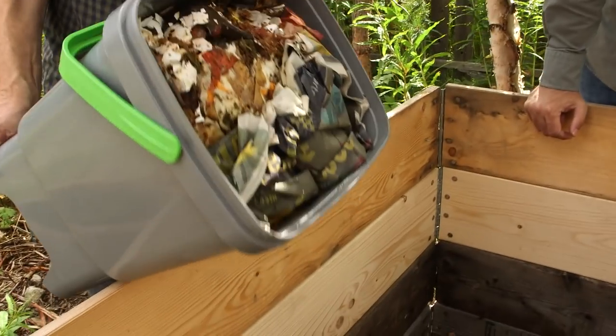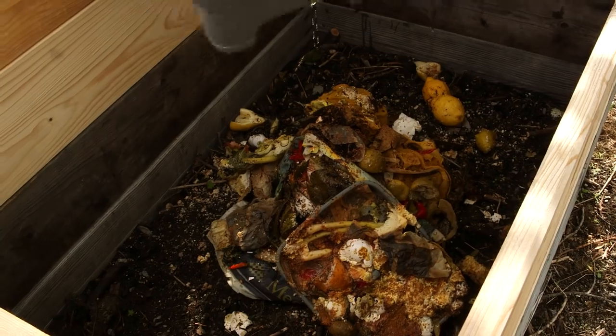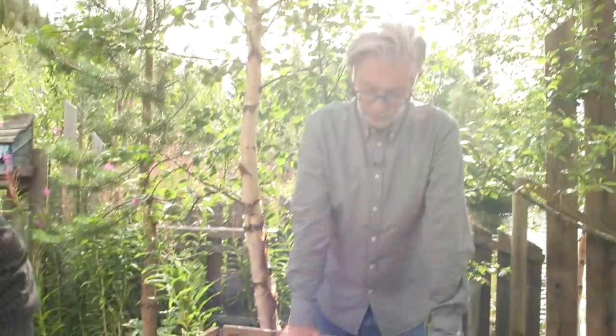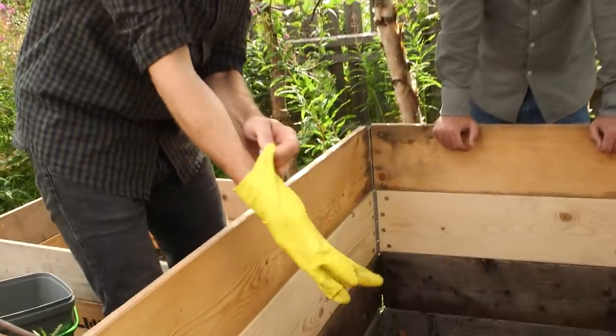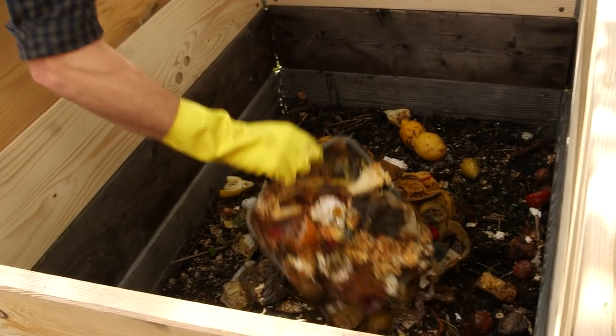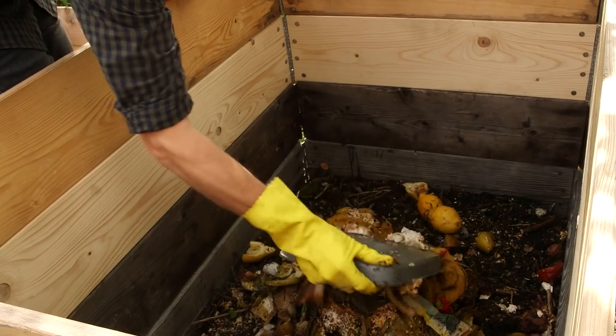Bones take a little bit longer to break down — sometimes we can find one or two bones in two-year-old soil — but most of it is actually gone. When we put this soil in the garden we go through it carefully and check there are no bones left. Now we take the finished Bokashi and put it in the factory. There's no smell whatsoever, so we just put this on top. It smells a little from the bottom now. You can see lemon and avocado — the avocado seeds actually disappear too.